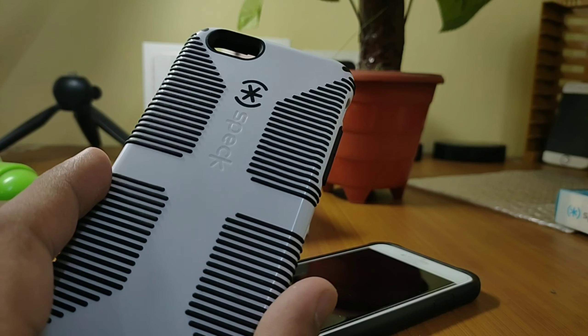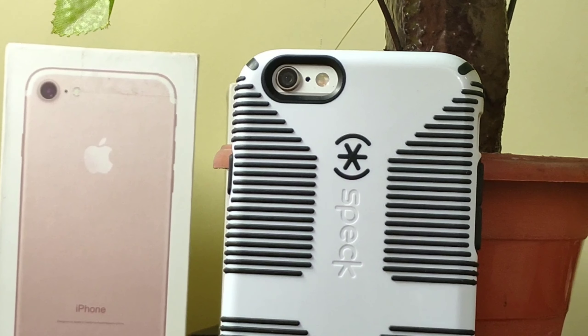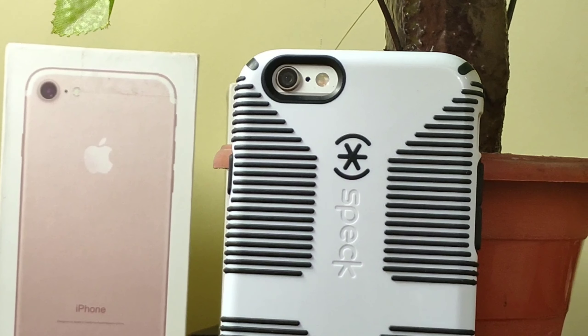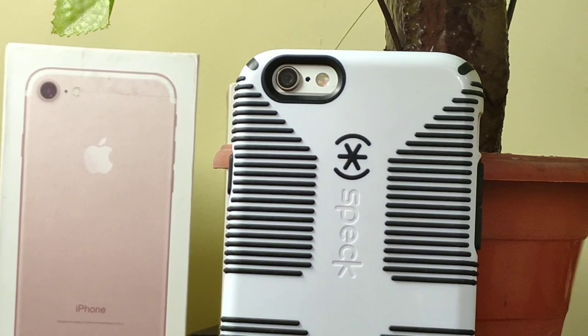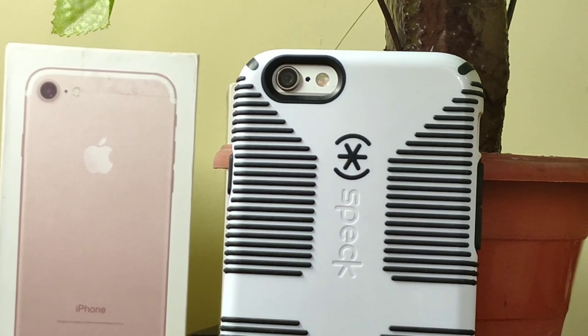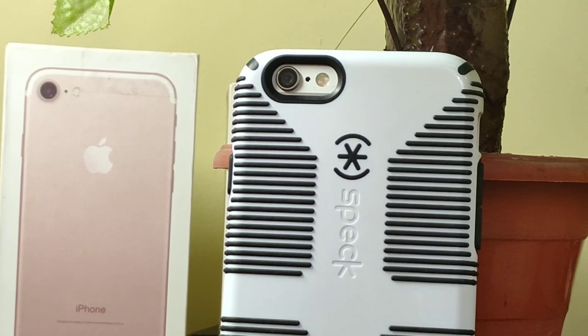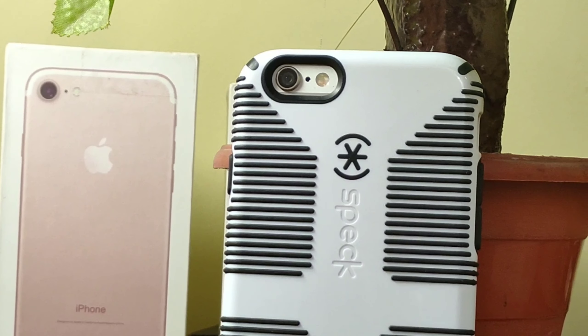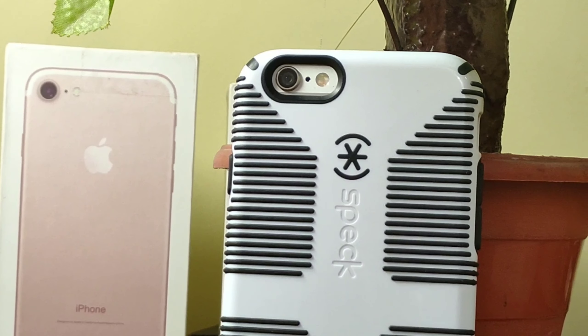Every single iPhone user mostly uses a cover with their iPhone, so it is always good to invest in a good quality cover. The Speck Candy Shell Grip might be a perfect option for you. If you want to buy a new cover, make sure you invest in a good cover — brands like Otterbox, Speck Candy Shell, and Spigen, and many other case manufacturers provide you high quality covers. You can opt for them instead of a 200 to 300 rupees cover. Your phone is very precious nowadays — it is made of glass, so always make sure you invest in a good cover.